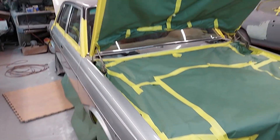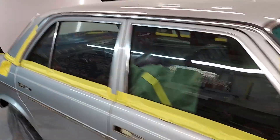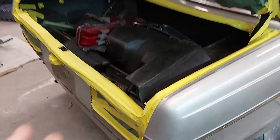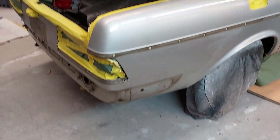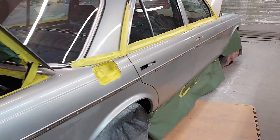We've literally spent the last three to four hours taping — this is the most important part. Here's all the trim and brightwork. It fits nicely back here. I got the bumpers off, I got everything. This car is going to be outstanding when we're done.